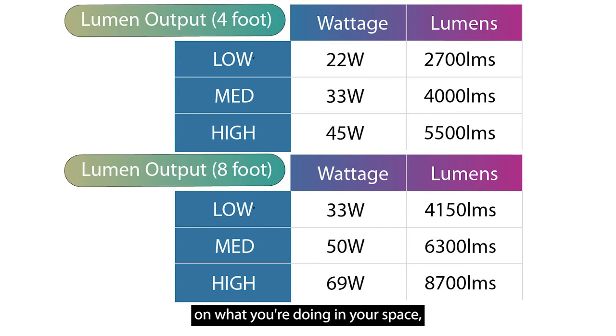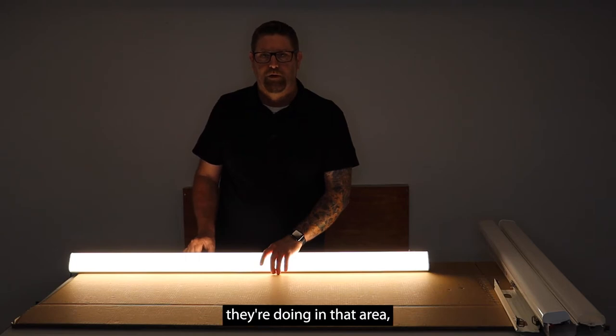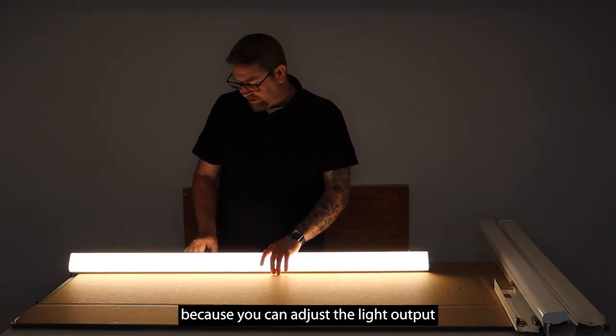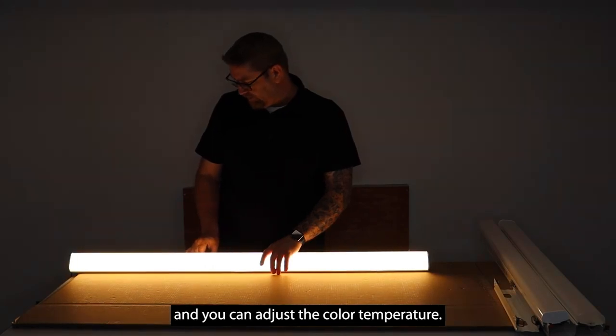Depending on what you're doing in your space, if you have these in different locations inside the building and there's a different preference depending on the employees and the type of work they're doing in that area, you can just buy one fixture and not have to worry about it — you can adjust both the light output and the color temperature.